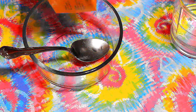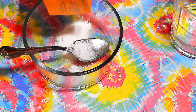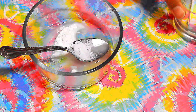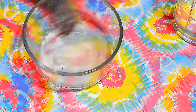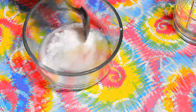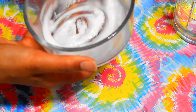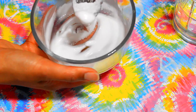First, put your baking soda in your bowl and then add some water and mix. You want to make a nice paste so you may need to add more baking soda, more water and mix over and over again until you get the right consistency. You're looking for a milky paste, almost like a milky translucent color. Then you're ready to start working.